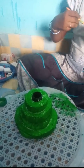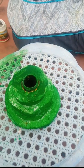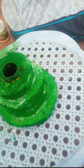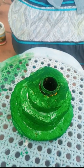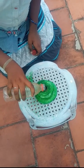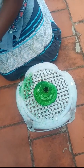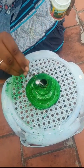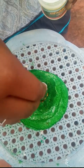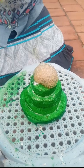The mountain is ready. A volcano is a mountain from which hot melted rocks, gas, and steam come from inside. I pour the vinegar and put the baking soda. Lava is ready.